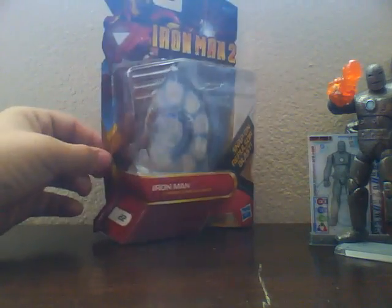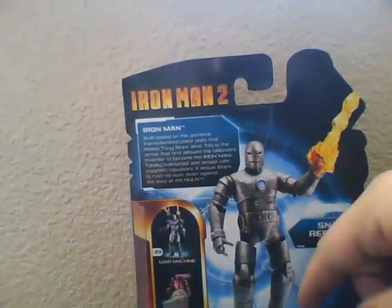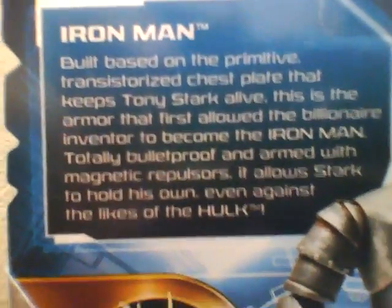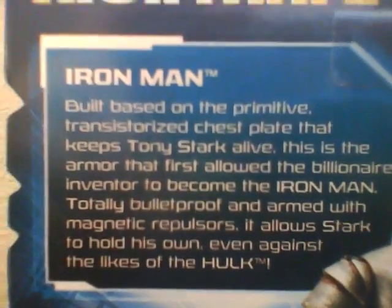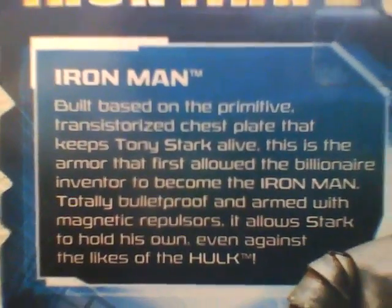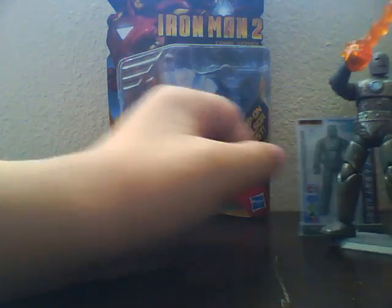Before I get on to the figure, let's take a look at the packaging, just real quick. There's a distinct reason I want to show you it. It's the standard front — Iron Man 2, picture of Iron Man, Iron Man, three armor cards included, Avengers Assemble, number 22 in the line. In the back there's a cool picture of Iron Man. I never read bios, but I have to read this one: 'Built based on the primitive transistorized chestplate that keeps Tony Stark alive, this is the armor that first allowed the billionaire adventurer to become the Iron Man. Totally bulletproofed and armed with magnetic repulsors, it allows Stark to hold his own, even against the likes of the Hulk.' The reason I wanted to read that is that last part — even against the likes of the Hulk — because in the comics, this is the original armor that he fought the Hulk in. I thought that was just a really cool nod.